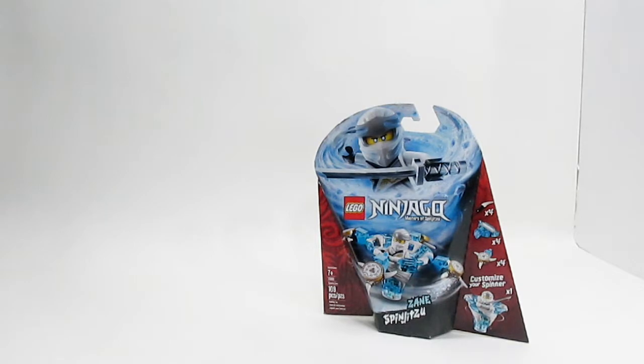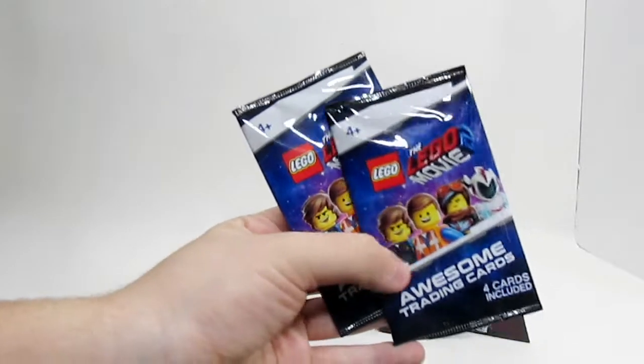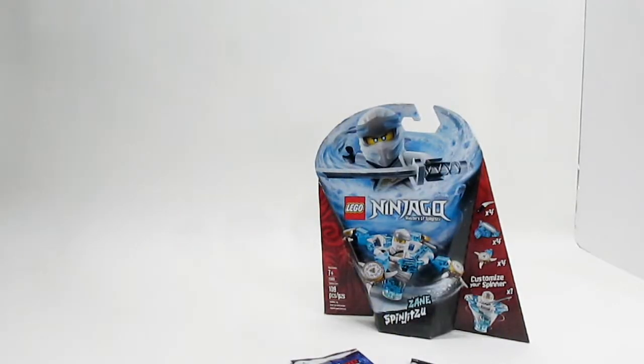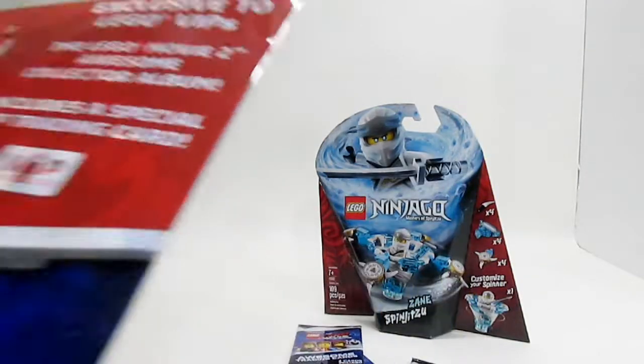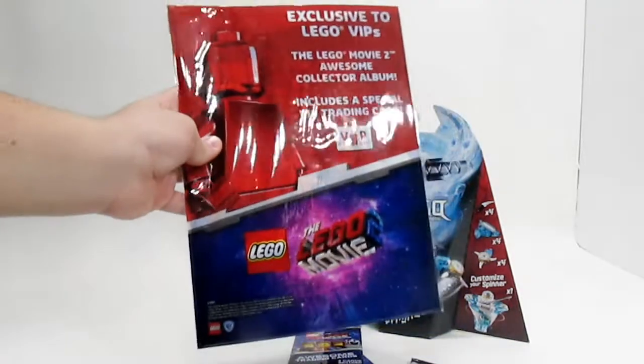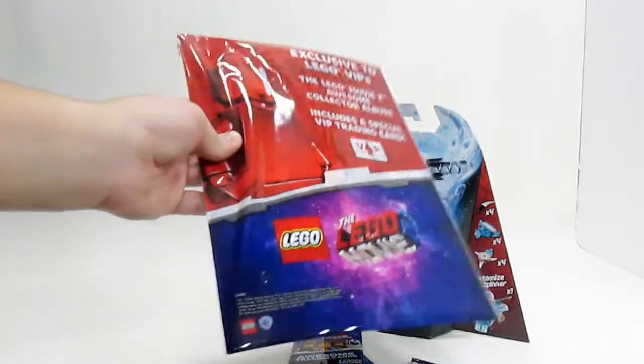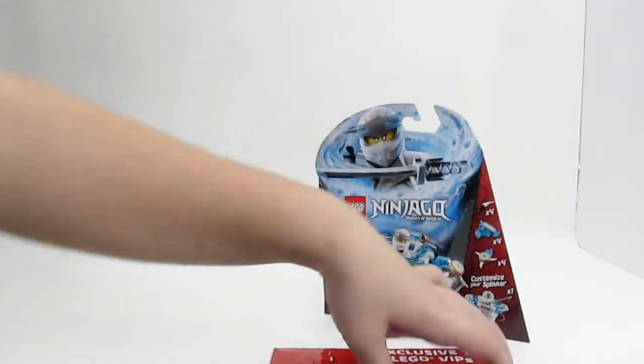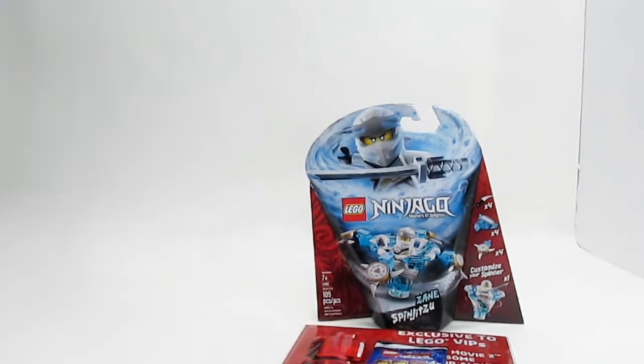Also in this box, I've got a bunch of these Lego Movie Trading Card Packs — I believe I should have three in there, and I do. I also have the VIP Exclusive Collector's Book of Stuff, which is going to be pretty cool. I'm looking forward to opening these up and seeing how they work. Now the biggest thing taking up most of this box right here is this set.